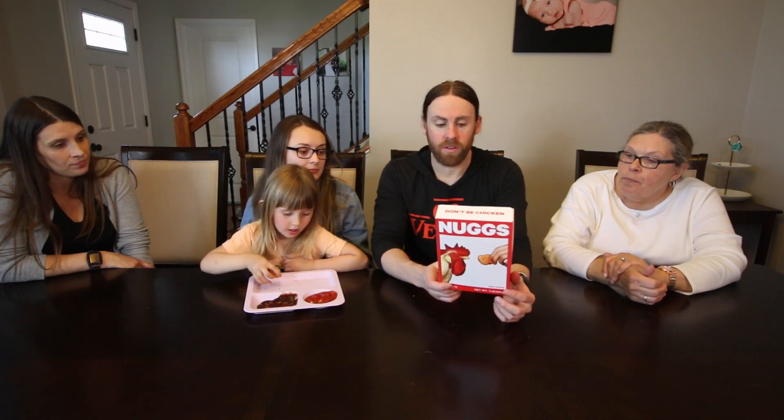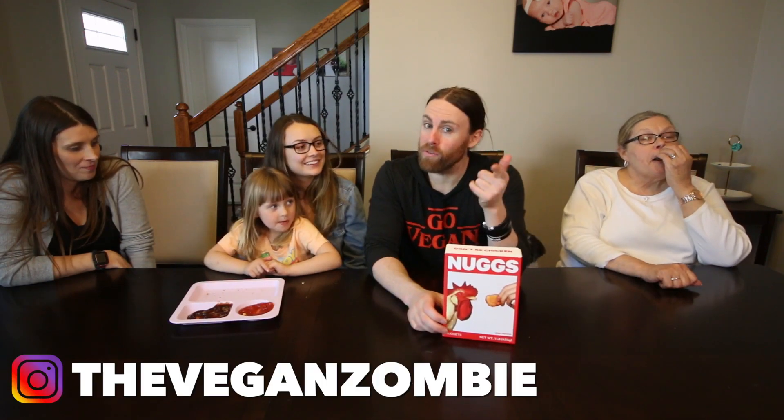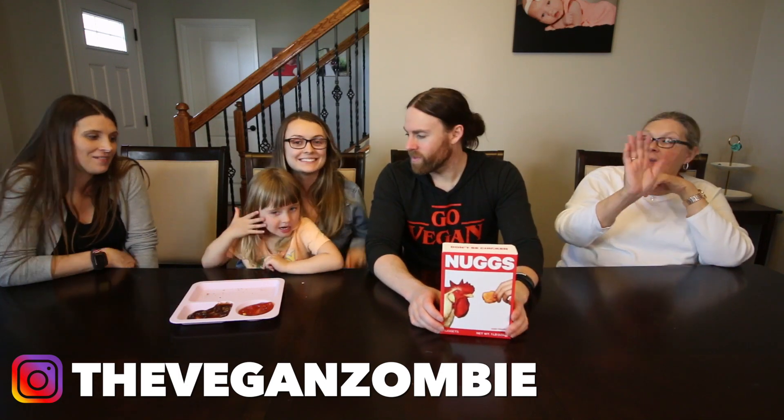I think this was a successful taste test — everybody seemed to like the nugs. They were really good. They actually gave you guys a little discount code: if you want to order from eatnugs.com, use zombie15 and you get a little discount. If you guys want to see more of these taste testing videos with the family, let me know in the comments. If you want to support the channel, you can pick up one of my lightweight Go Vegan hoodies — I make them myself in my garage — or check out my Patreon. Don't forget to subscribe, survive, and we'll see you next time. Watch out for zombies.